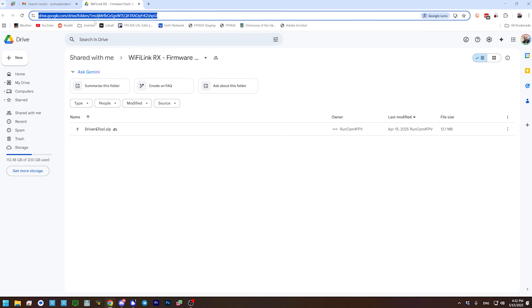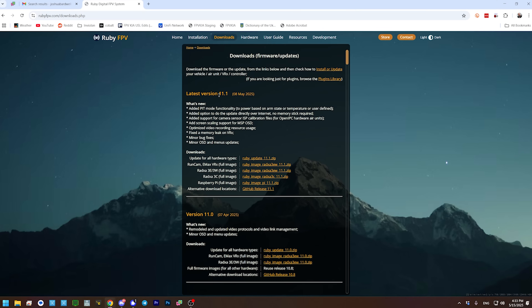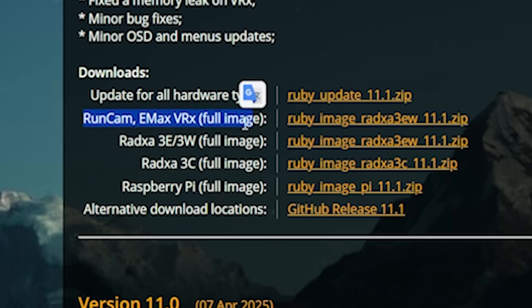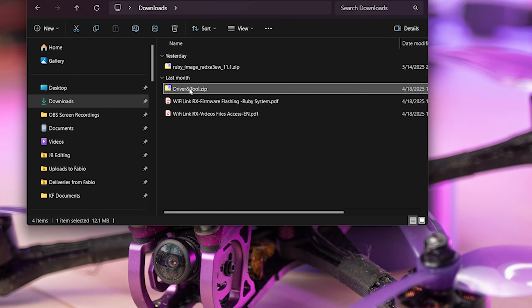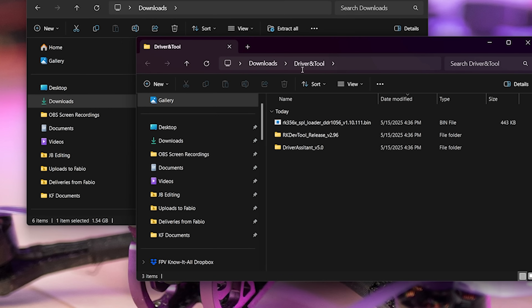The first thing you need to do is go to this Google Drive link, which I'll put in the video description. This is an archive made by RunCam of publicly available tools and drivers used to flash the hardware in this Wi-Fi Link VRX. The file is named driverandtool.zip — go ahead and download that. The other thing you're going to do is go to the Ruby FPV downloads page, also linked below, and download the latest version — in this case 11.1. Download the RunCam Emacs VRX full image: rubyimageradix3ew11.1.zip. Once you've done that, extract these files onto your hard drive.